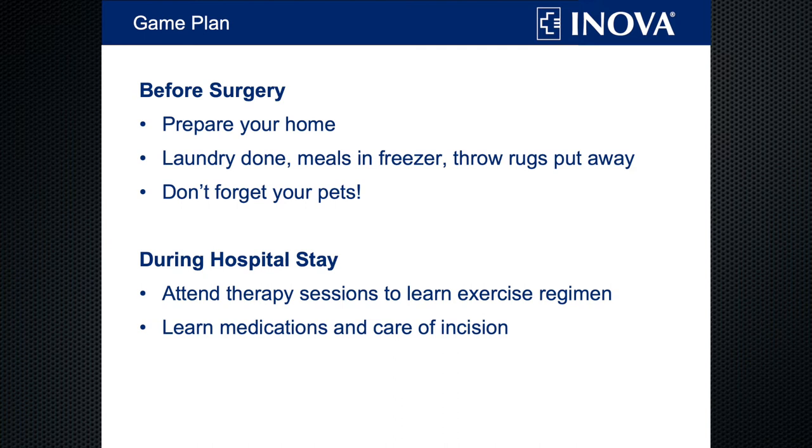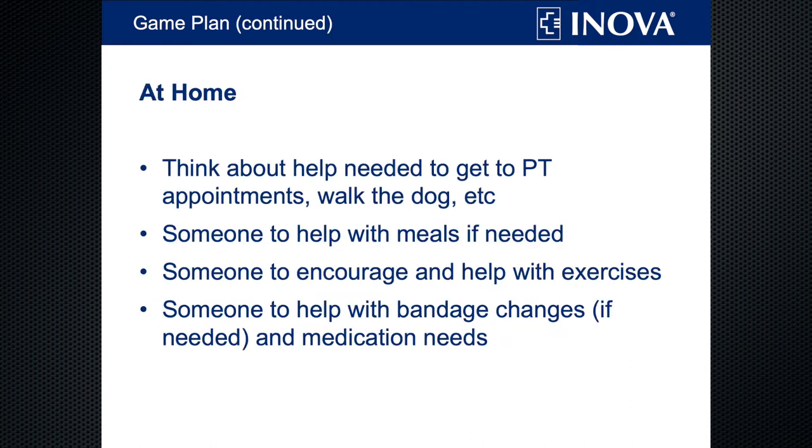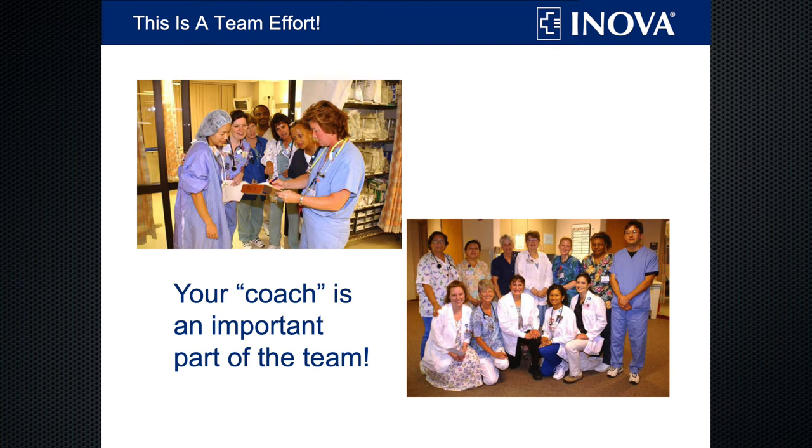Don't forget your pet's needs. If you have a 150-pound Rottweiler, you probably won't be able to walk him after surgery. While you're in the hospital, it's helpful to have your coach attend a therapy session so we can teach them about your exercises, and we'll teach both of you how to take care of your incision and how to take your prescribed medications. Think about any help you're going to need once you're home: help getting to therapy appointments, someone to help with meals and chores, someone to encourage you to do your exercises, and someone to help change your bandage and take your medications. This is a team effort, and your coach is an important part of the team.